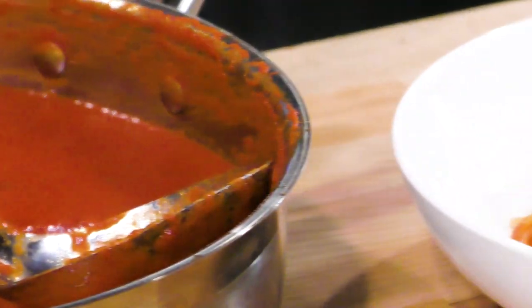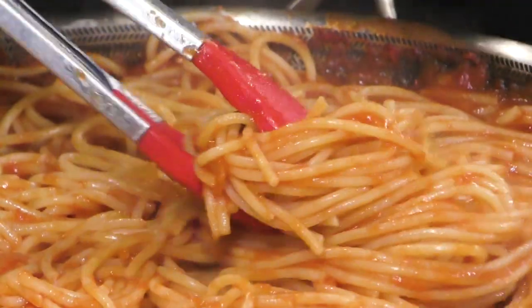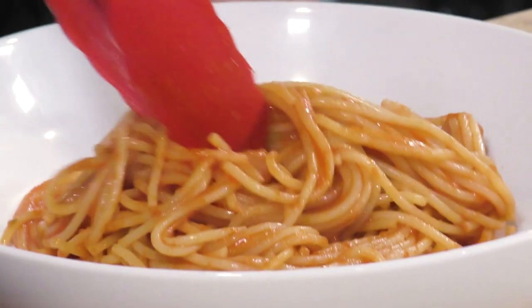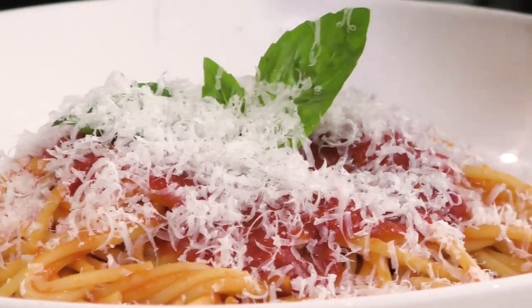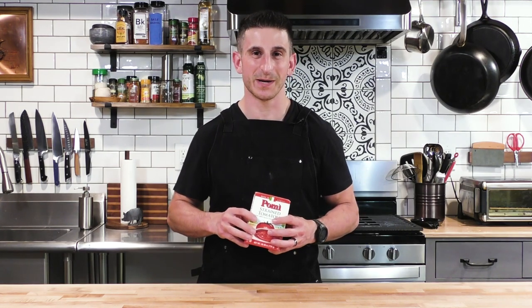This is the tomato sauce that I grew up eating. My mom is a third degree black belt in Italian mom cooking. This is the stuff she used if she needed to make a quick tomato sauce in like 20 minutes and just get dinner on the table with some box pasta. This is the brand she actually recommended — Pomi — shout out to Pomi for making great strained tomatoes. My mom loves it. So let's get into the recipe.